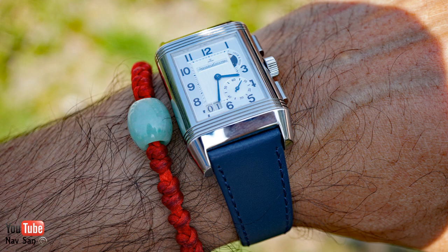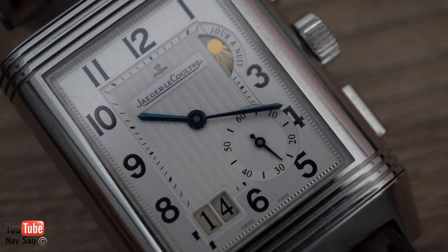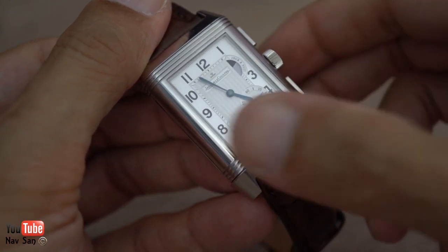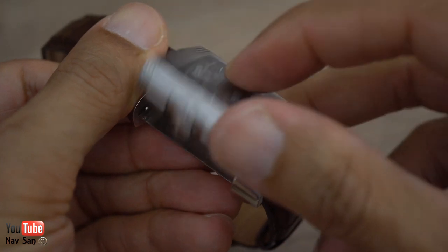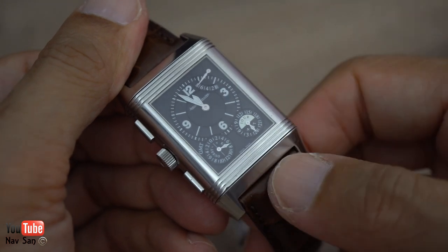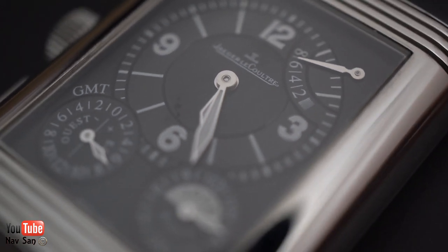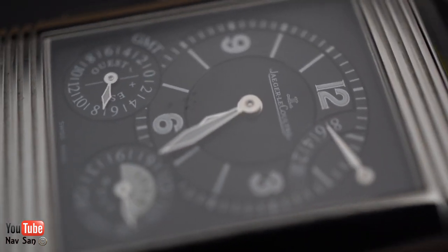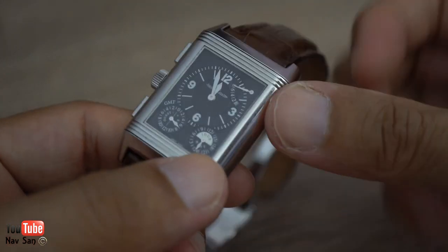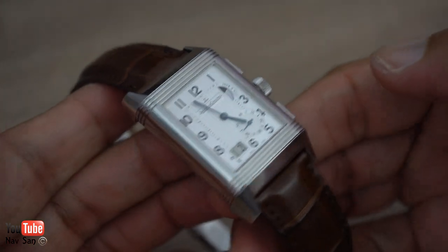This is the Reverso Duo, and it's the grand date because you've got the day-date function right there. It's the Duo because when you flip it over to the other side you've got a completely different watch — it runs a different time zone, so it's technically a GMT but it's more or less two watches in one. That's one of the things I really like about it. If you get bored of the white dial you can flick it over to the black, or vice versa, just as simply as that — and you've got a completely different-looking watch.